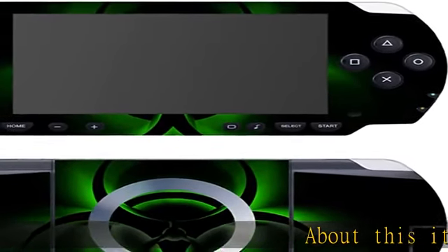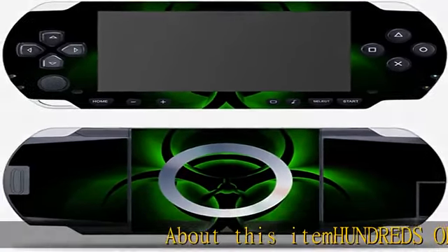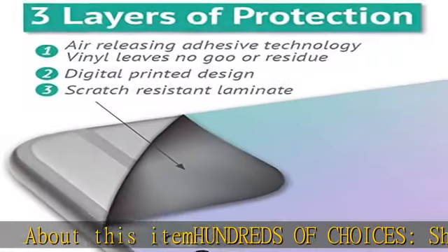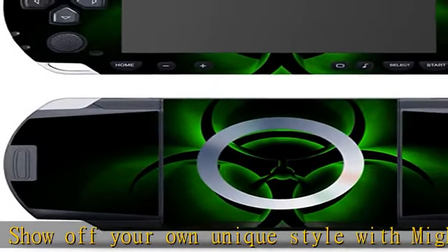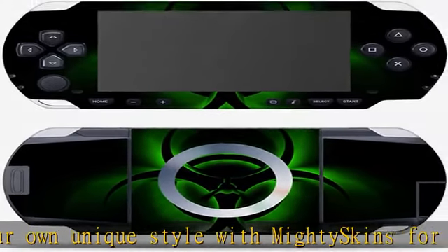About this item: hundreds of choices. Show off your own unique style with Mighty Skins for your Sony PSP. Don't like the Bio Glare skin? We have hundreds of designs to choose from, so your gear will be as unique as you are.